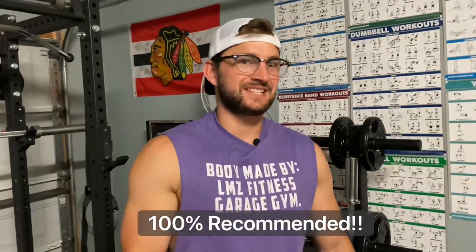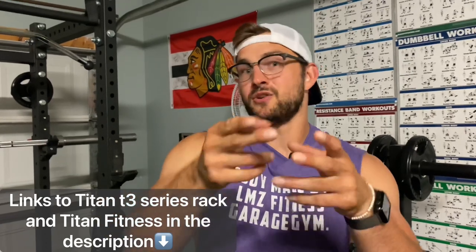Drum roll — do I recommend this? Yes, I do recommend the Titan T3 Series Power Rack for your basement, bedroom, or garage gym. The price you can't beat. We have used it for almost a year and we have never had any problems. 100% recommend this for your home gym. Check it out — use the links for the power rack and Titan Fitness to go get yourself a Titan T3 Series Power Rack.